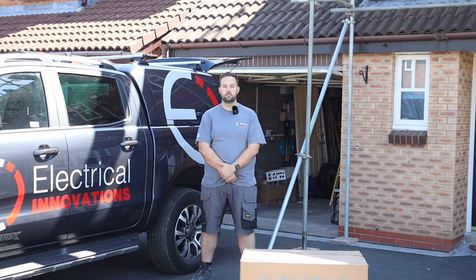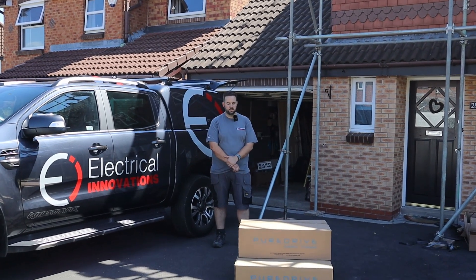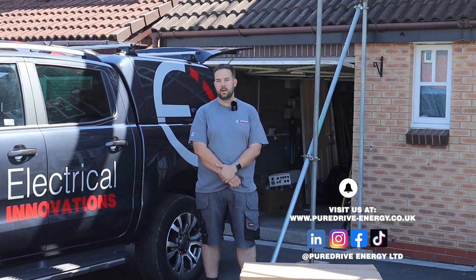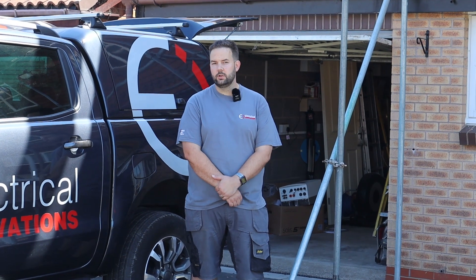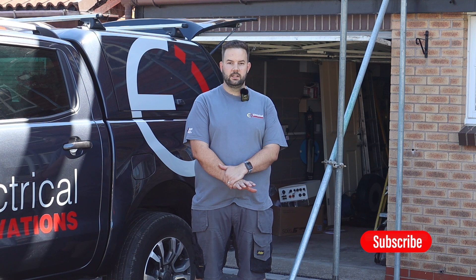We are fitting PureDrive battery units and Solace inverters. Today on this job we've got solar panels that have gone on the roof already and we're going to be talking you through a step-by-step guide. Our customers are really liking the PureDrive systems. They're our preferred battery that we like to recommend because mostly they look great on the wall. That was our first thing that drew us towards it. They've got all the features that you need from a battery storage unit and they look fantastic when they're fitted. So let's get into the install.